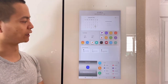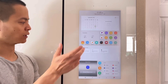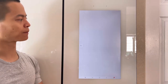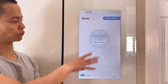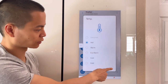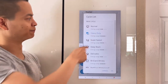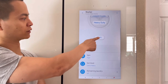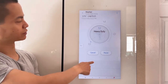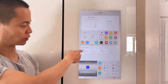Let me show you the Family Hub and how you can control certain devices — for example, if you have a Ring camera system, a Nest thermostat, or in this case a Samsung washer and dryer. I put a load of dirty clothes in the washer. Within the SmartThings application, which is preloaded on the fridge, I can set the temperature — let's do hot — and change the cycle to heavy duty. Let's start it. Looks like it's going to take about an hour and 14 minutes. If I jump back to the main screen, it shows the status right there.